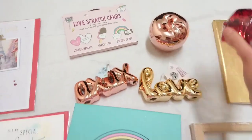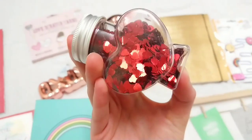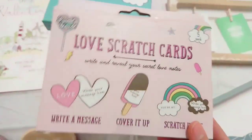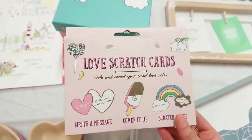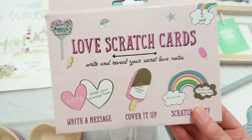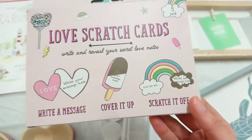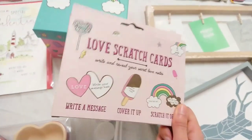Love some confetti — I'm probably going to put this in a shadow box and we'll see how that turns out. Something else I'm excited to try is these love scratch cards — it's really fun. I'm actually going to do a small video for this. You basically write a message, cover it up, and scratch it off — really simple. I've opened it up and the designs are really cute.